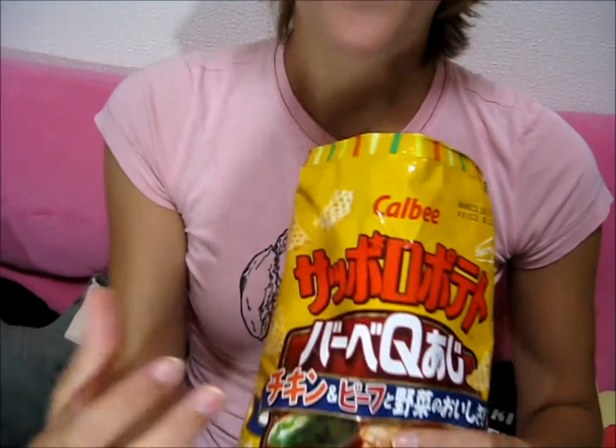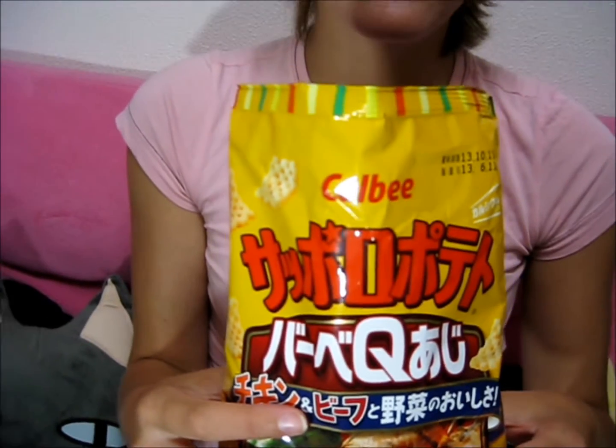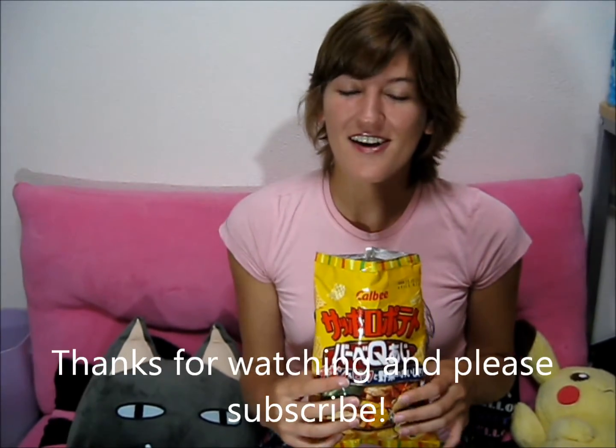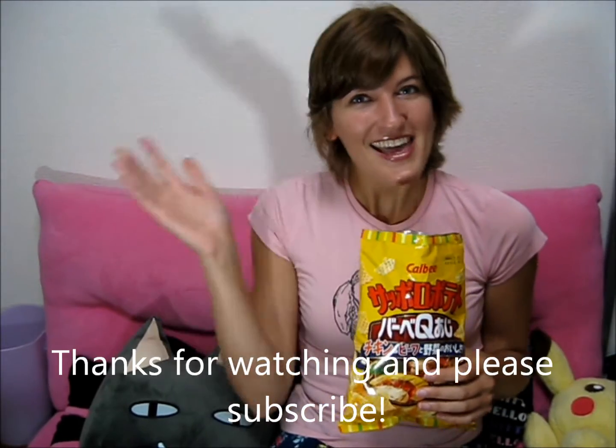All right, so these are Calbee Sapporo Potato, and they're pretty delicious, so go ahead and give them a try. And that's it for now, so I'll see you guys later. Subscribe to my channel if you haven't done it, and goodbye! Bye!